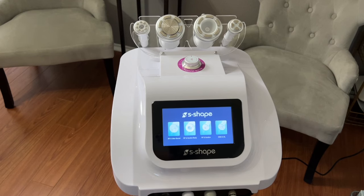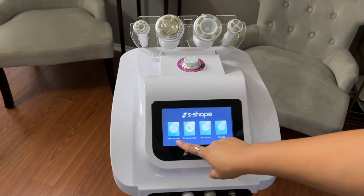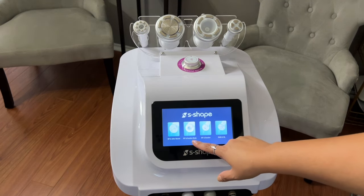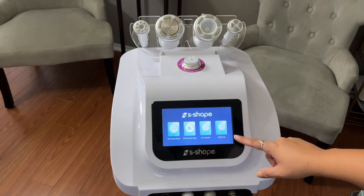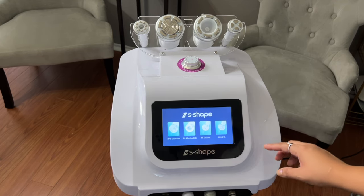Hopefully you're able to see what is on the S-Shape screen as I go through all the probes and modalities and explain what they are. On the far left it says RF and Ultrasound. Next you have RF and Suction Body, followed by RF and Suction. And the last one on the far right says EMS and EL.